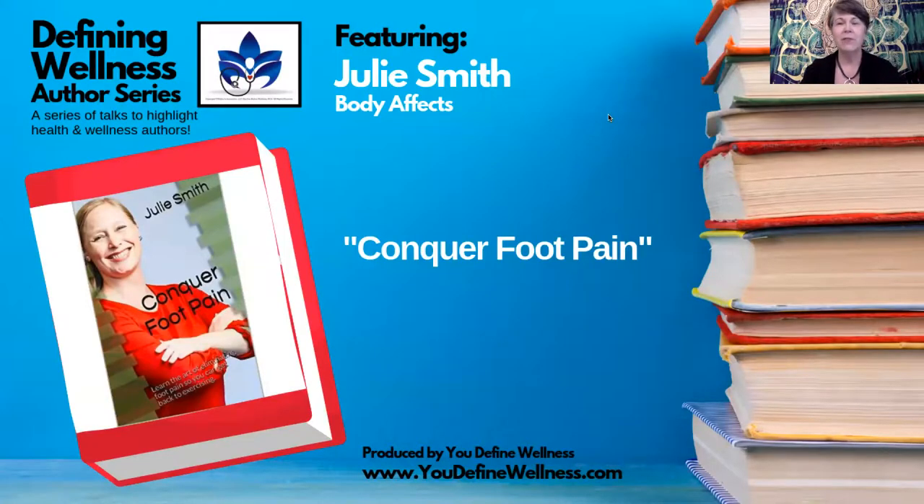Hi everyone. I'm Denise O'Malley, the founder of You Define Wellness, and welcome to another edition of Defining Wellness, the author series. What I'm doing is introducing you to some of the You Define Wellness network providers who have authored a book on health and wellness and added to our library of more than 70 different titles, authors, speakers, and presenters. So it is my pleasure today to introduce you to one of our newest authors, Julie Smith, and her book is called Conquer Foot Pain. Julie, thank you very much for being with me today.